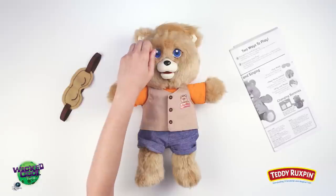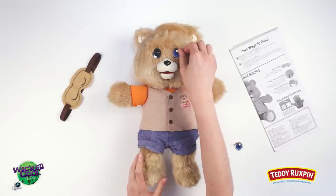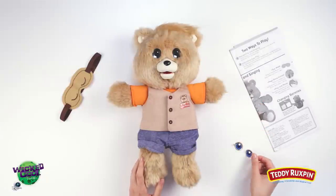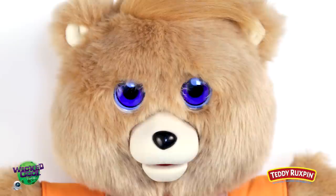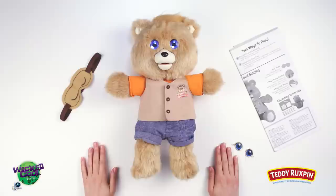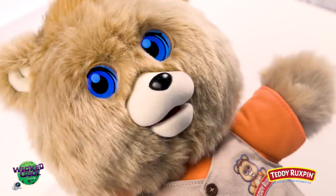Now remove the clear protective film coverings from both of Teddy Ruxpin's eyes and let's begin to discover all the fun features Teddy Ruxpin includes. Features and Controls: First, LCD Animated Eyes — full-color eye animations react to Teddy Ruxpin's stories and adventures. Second, Talk Sync Technology — realistic animatronic mouth movements sync to stories.